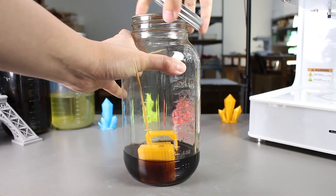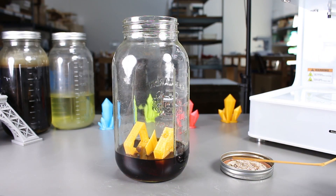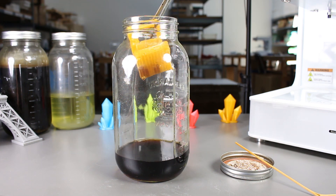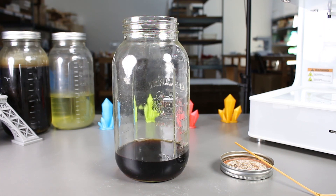So I left it inside for like 5 days now. Let's see if it did anything. I'll wash it first and then we can take a closer look at it.